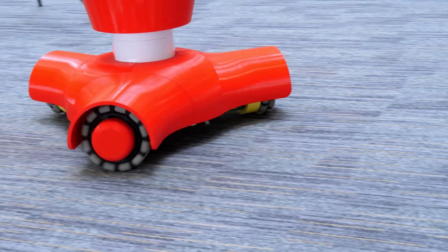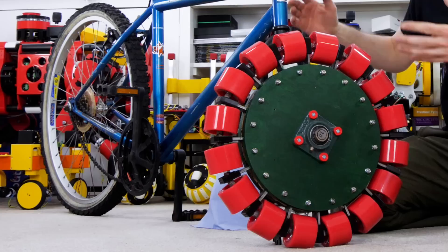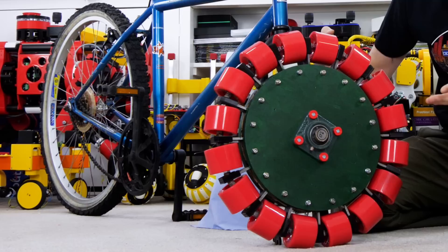Normally you'd use at least three omni wheels on a vehicle so that you can move or rotate in any direction, but in this video I'm going to put my giant omni wheel on the front of a bicycle and with some clever electronics I'm going to control the wheel so I can ride it.